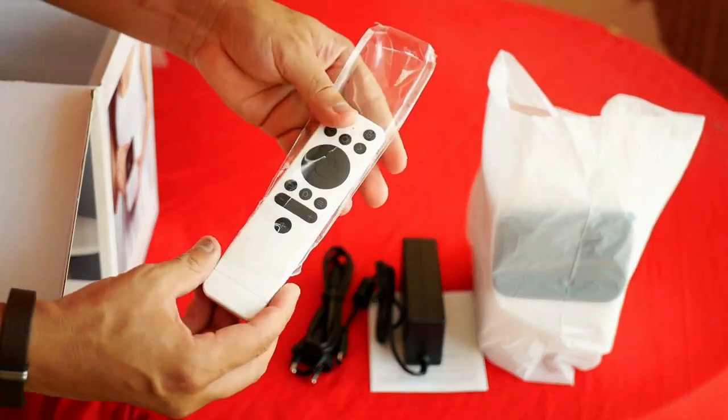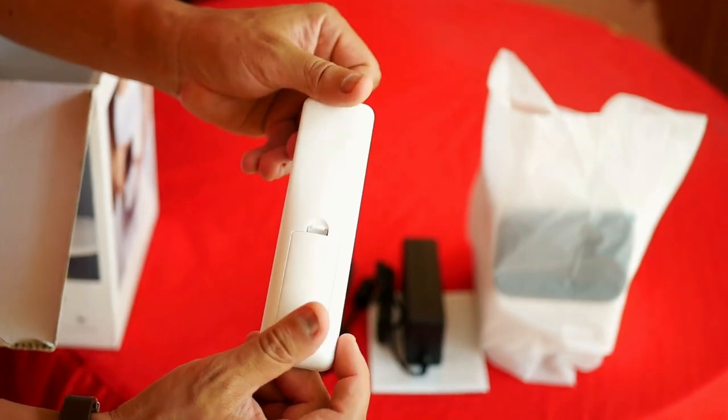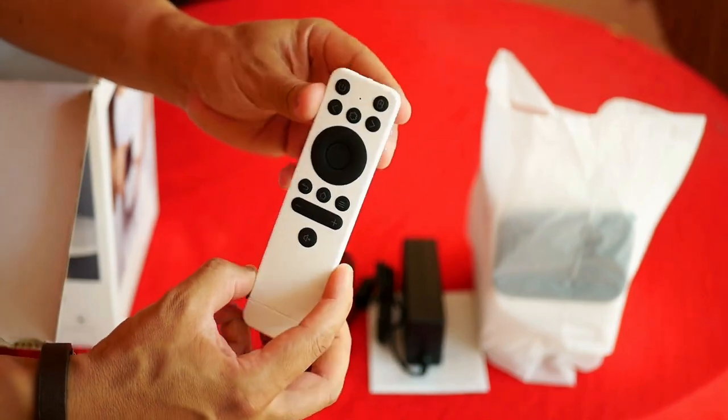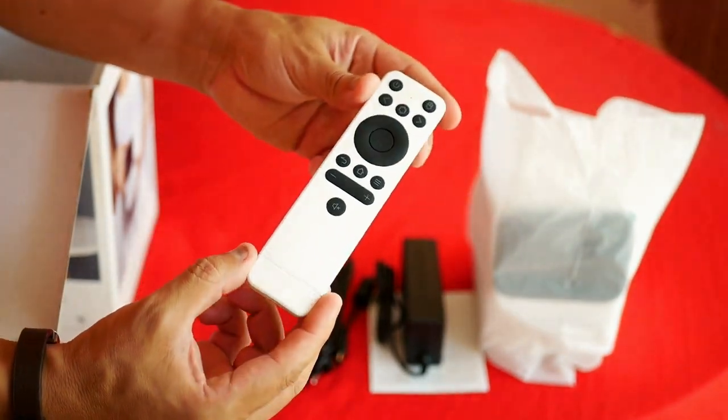And a nice white remote control. It has the necessary keys and uses two AAA batteries for its operation. Also, this controller is not Bluetooth — it's infrared. But you will see that it works very well.